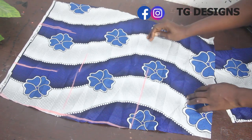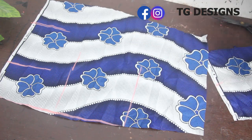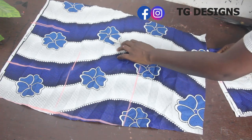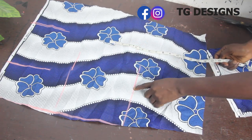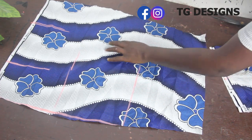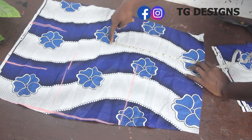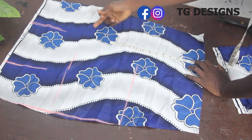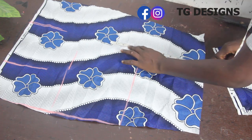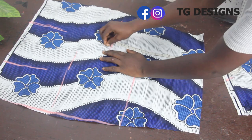Now go ahead and determine how high you want your overlapping pleat to be — it totally depends on you. This is our knee length and this is our hip line. I'm going to allow it to get somewhere around the middle — note that it depends on where you want it. You can take yours higher or bring it down. I'm going to make it 13 inches, so I'll mark 13 inches.